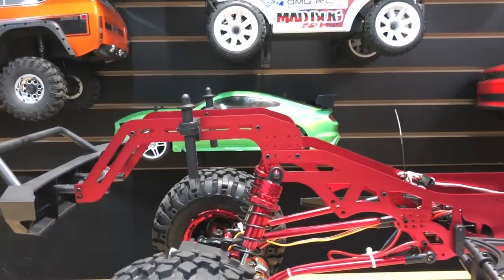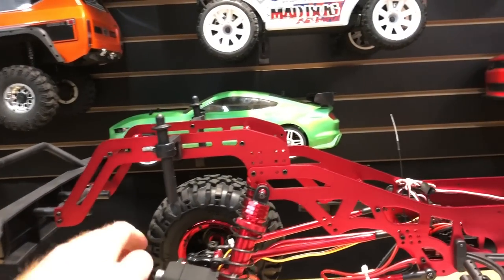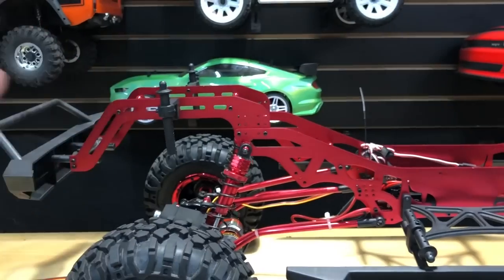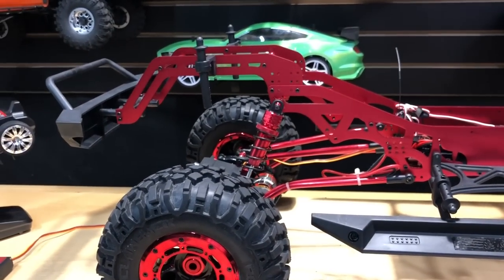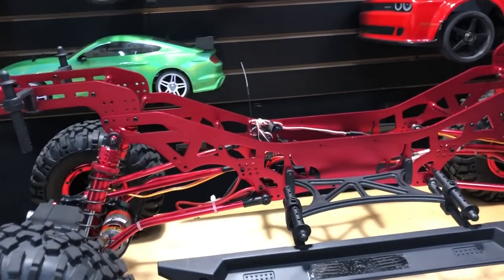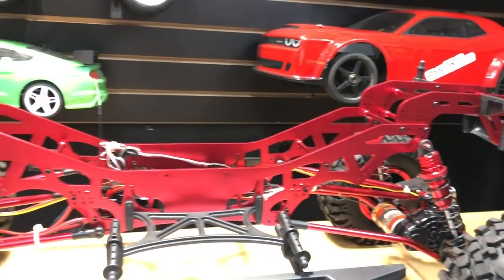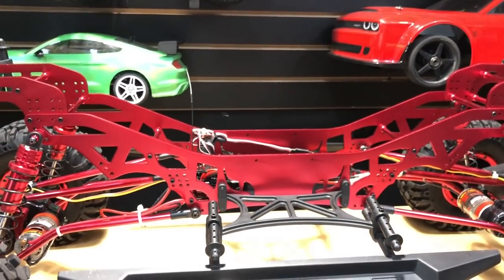The gap between the body and the tires looks a little odd. I'd like to put some inner fender wells in there, which would look cool. I also want to clear the windows and add some kind of interior. Those are things I have in mind for future upgrades.